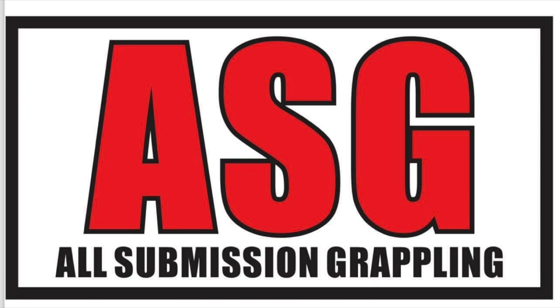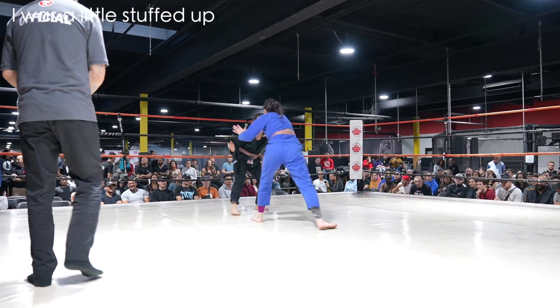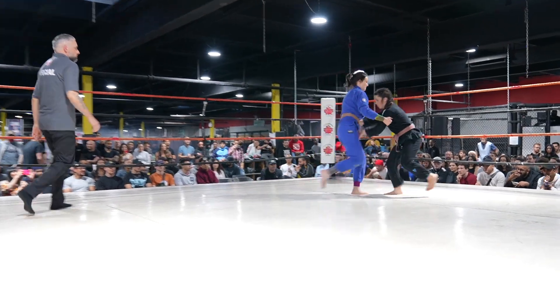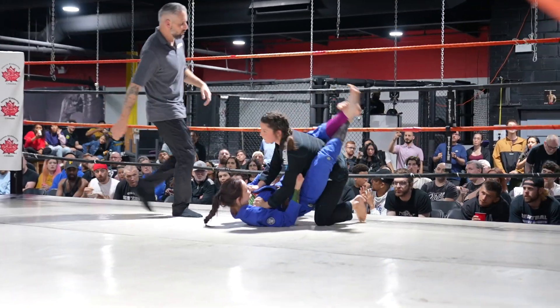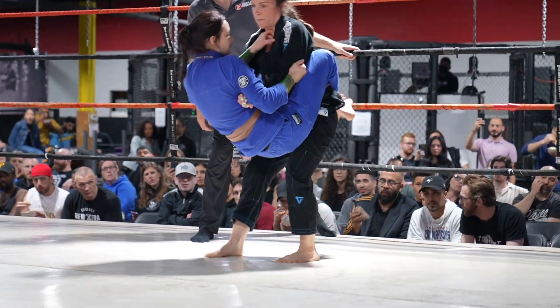This should be a great match — we have Mariana versus Alexandria. Alexandria is in the blue gi and Mariana is in the black gi. They're going for it right away — nice guard pull. Got to be careful with the knee there, jumping guard like that, but looks like there's no damage done.